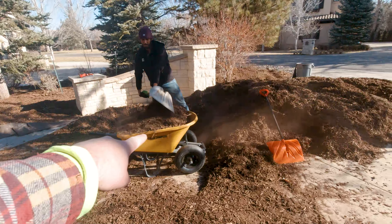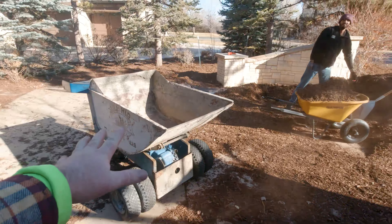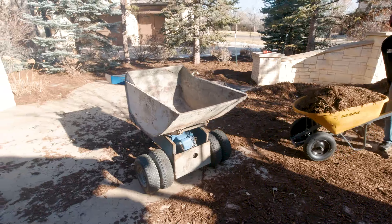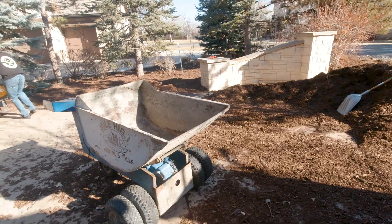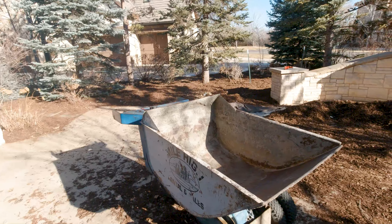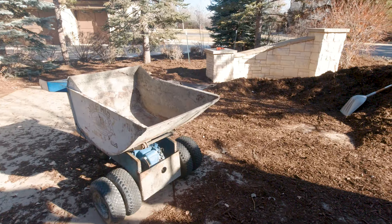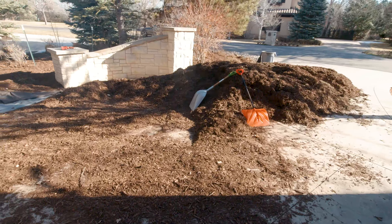This right here is about eight shovels worth, and the power buggy can usually do about two of those for every one of these, so it's about even. I mainly got the power buggy because the back area is a lot more difficult to traverse back there, so that's the main reason — just to help with taking as much mulch as we can to those back areas.